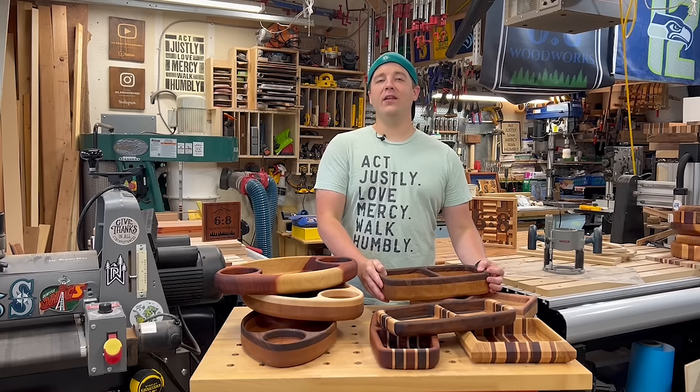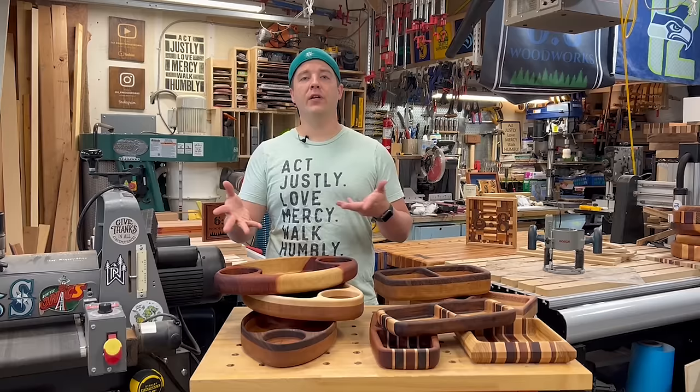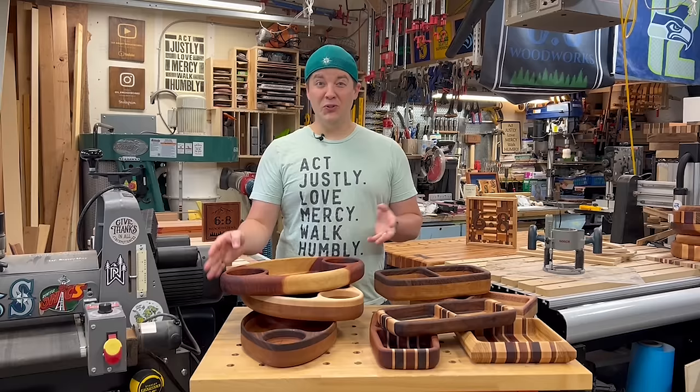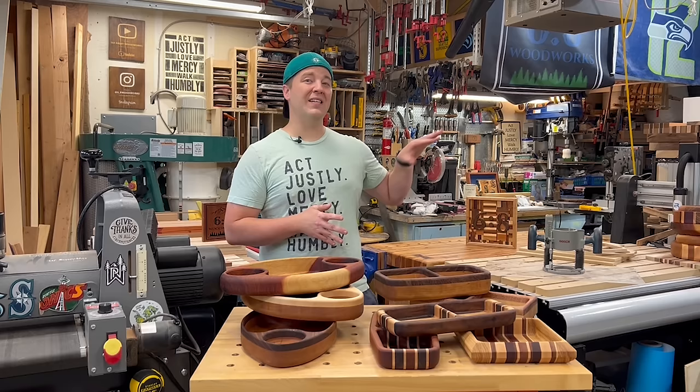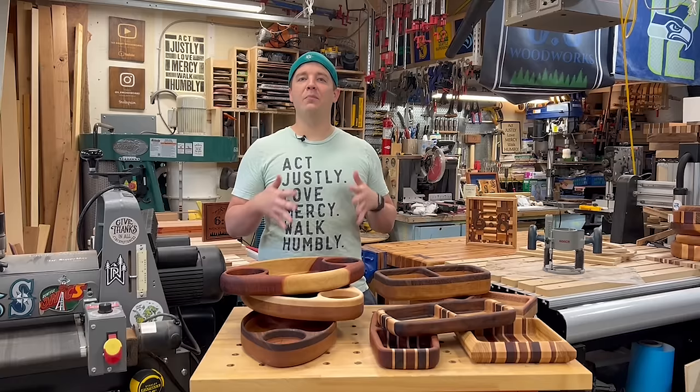Well, there you have it — how to make a router tray. If you enjoyed this video and found value, please consider subscribing. All the links to the tools and accessories I used are down below, as well as other videos like Wood 101 talking about wood selection and wood types. On our channel, it's about using beautiful hardwoods and giving you tutorials on how to make projects like this. Coming up, we have some exciting new things using a CNC — and though the whole point of this video was not using one, there are some really cool possibilities. Thanks for stopping by and we'll catch you next time.